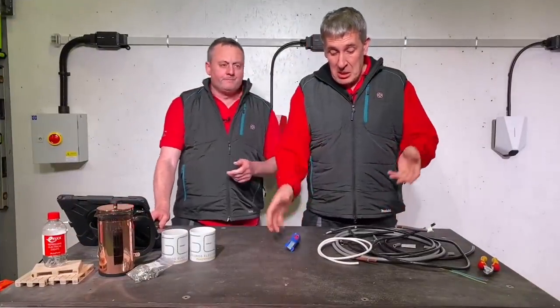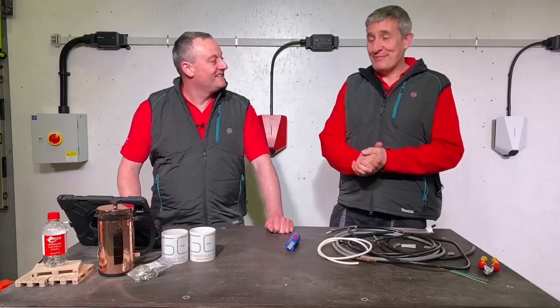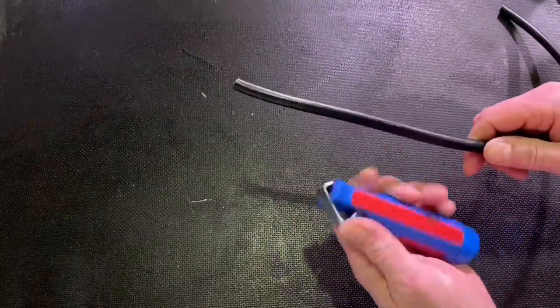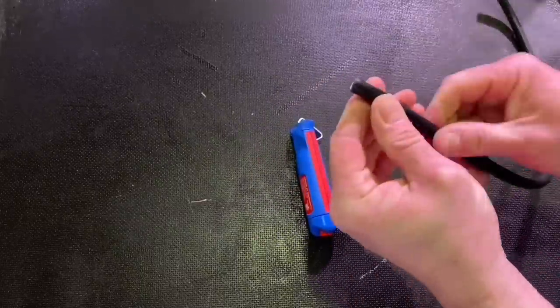So a really simple tool. We handed it over to our tame electrician to see how he got on. Gordon's shown us how to set the blade up, and all of these have been set up correctly for each cable. We're going to start off with a Doncaster tough sheath cable.